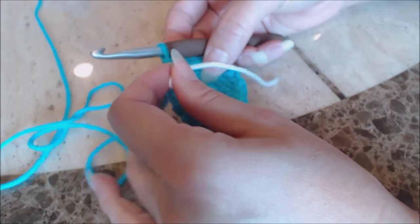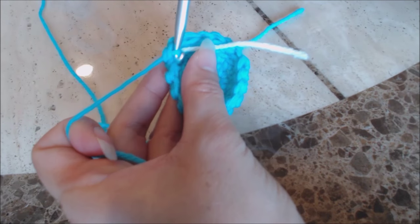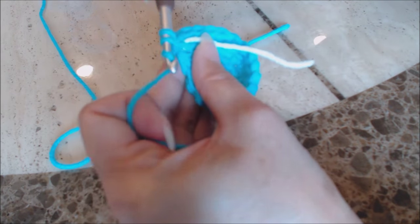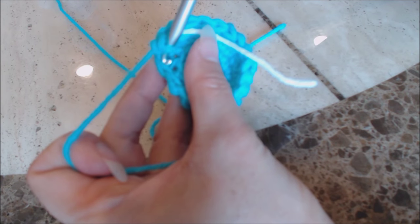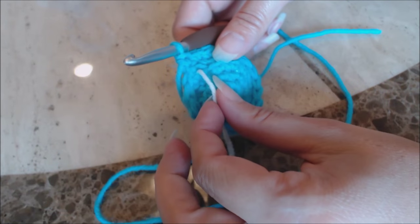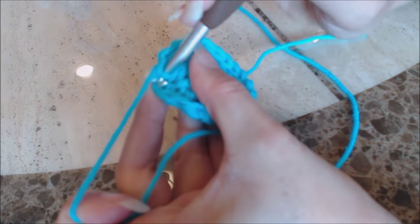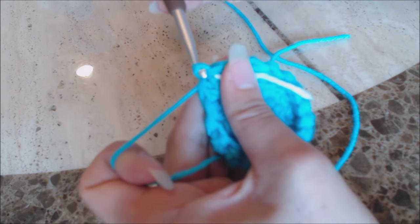Take your yarn marker and move it up. Now do one single crochet into the next stitch under both loops, then one single crochet into every stitch all the way around back to the yarn marker. Move the yarn marker up again. Do a slip stitch into the next stitch — yarn over and bring the yarn through both loops on your hook — then chain three.